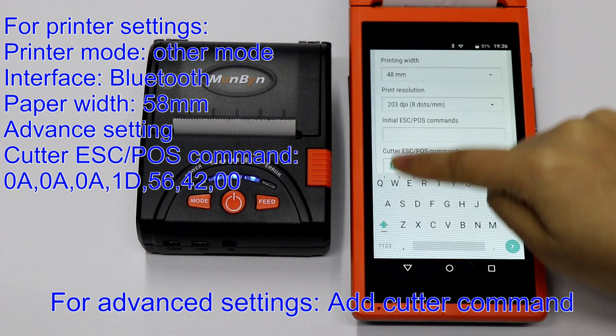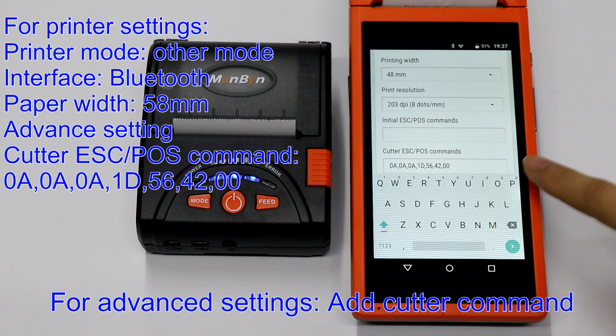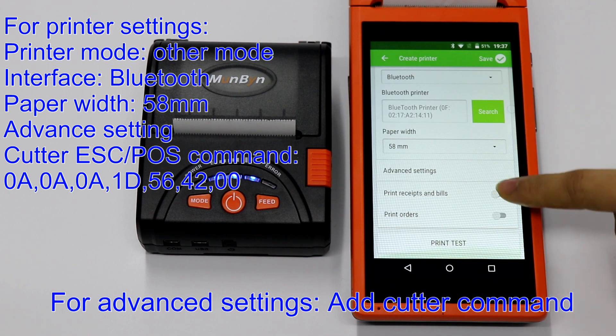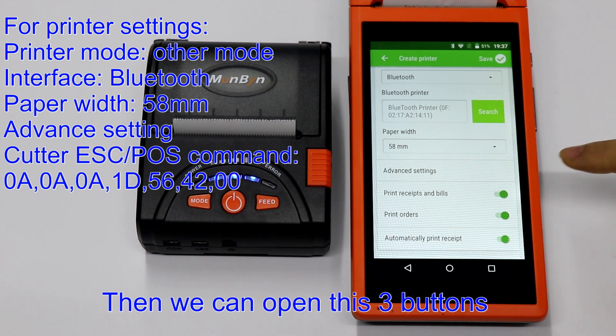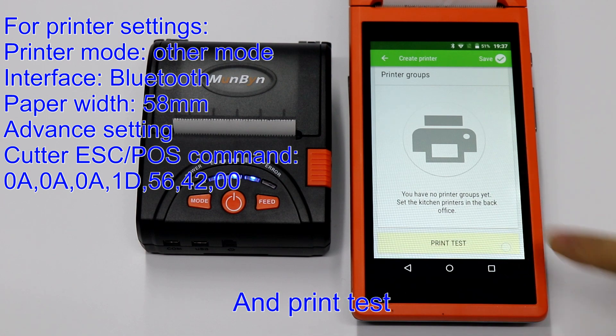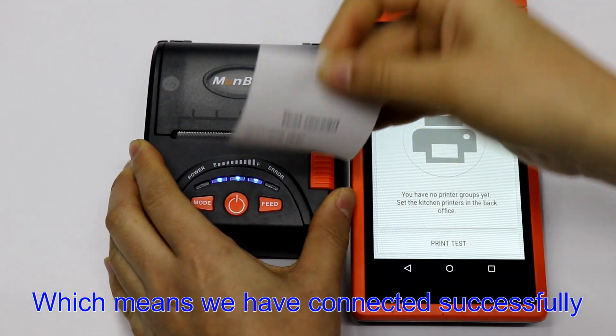In Advanced Settings, we can set the cutter commands. Then we can open these three buttons and print a test. Which means we have connected successfully.